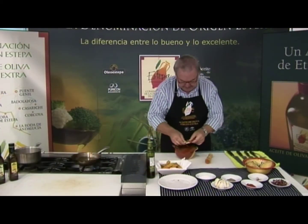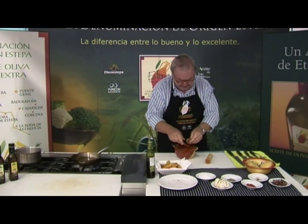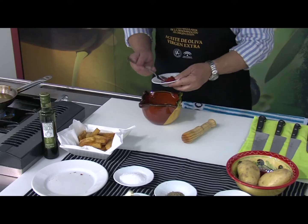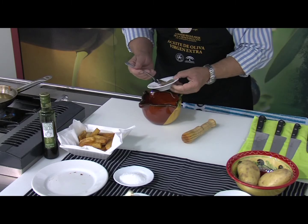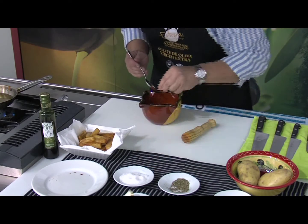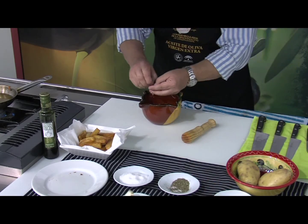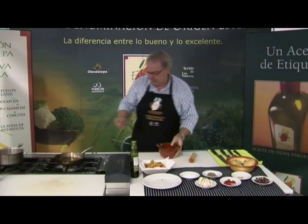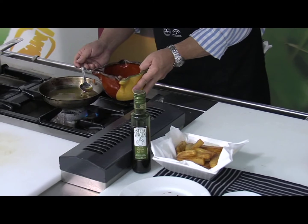Con esta rebanada de pan para la cantidad que estamos haciendo está más que bien. Añadimos pimentón — aproximadamente una cucharada de las de café, quizá un pelín más —, tomillo a gusto de cada uno. El tomillo suele dar mucho sabor. Le ponemos un poquitín de sal, que le va a ayudar a machacar. Y aunque luego lo agreguemos al caldo, aquí le vamos a poner también un poquito de azafrán en hebra, que es una especia que da muchísimo sabor agradable. Le ponemos un poquito de aceite para que se maje mejor.